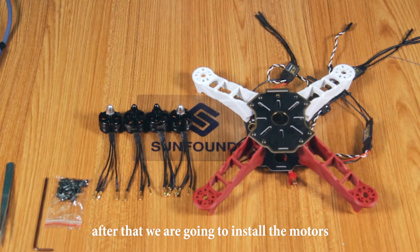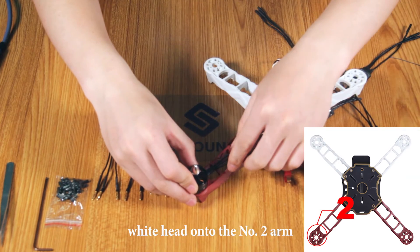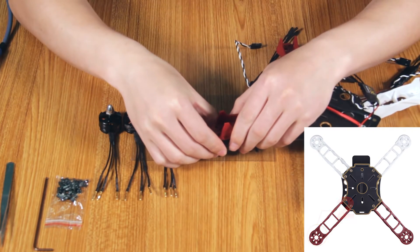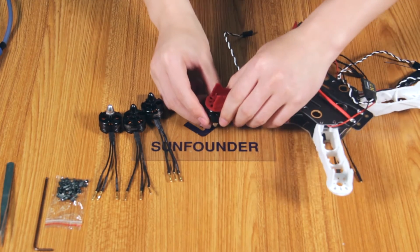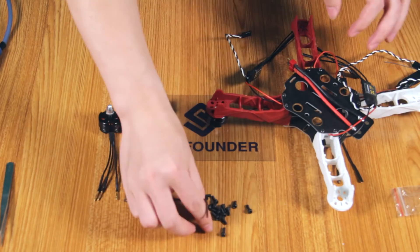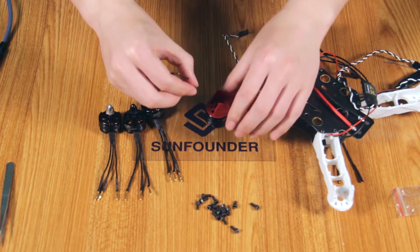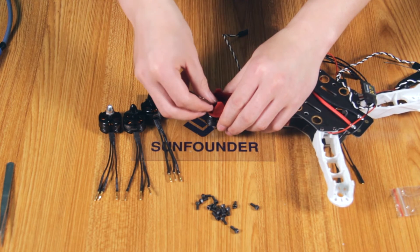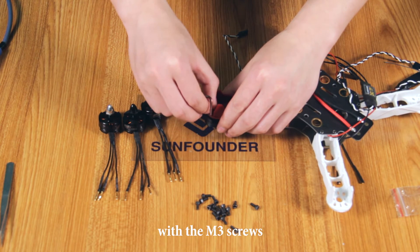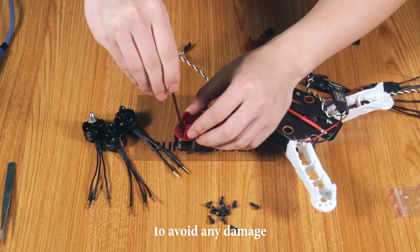After that, we are going to install the motors onto the arms. First, install a motor with the white head to the number 2 arm and fasten the arm under the motor. Fasten the motor with the M3 screws. Pay attention not to use too much force to avoid any damage.